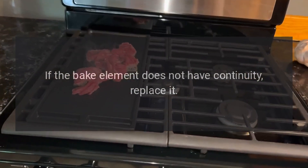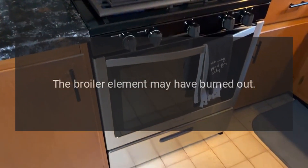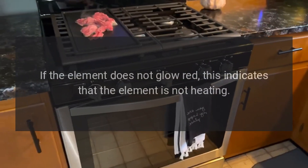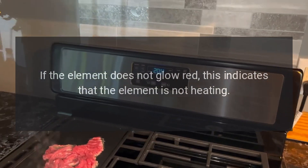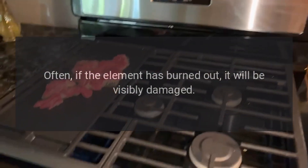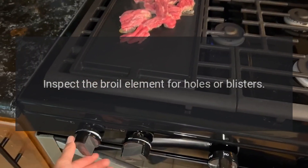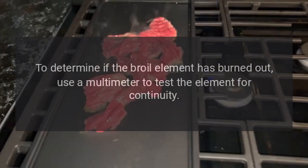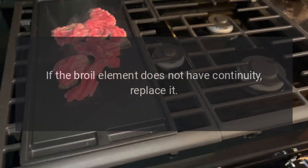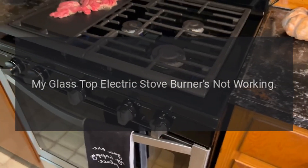To determine if the bake element has burned out, use a multimeter to test the element for continuity. If the bake element does not have continuity, replace it. Oven broiler not working: the broiler element may have burned out. When the broil element is heating properly, it glows red hot. If the element does not glow red, this indicates the element is not heating. Often, if the element has burned out, it will be visibly damaged. Inspect the broil element for holes or blisters. To determine if it has burned out, use a multimeter to test the element for continuity. If the broil element does not have continuity, replace it.